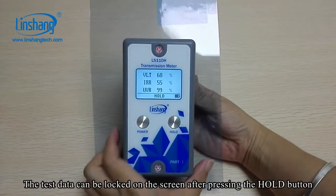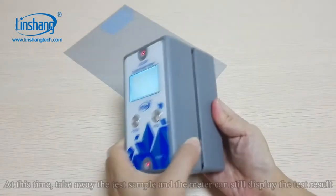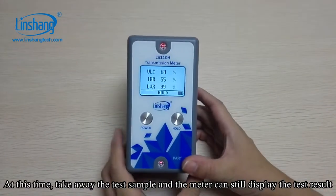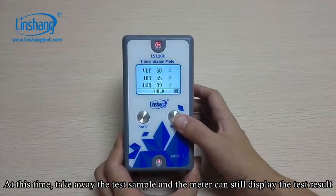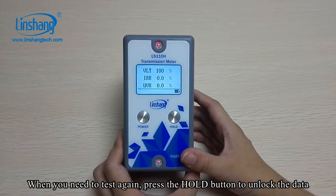The test data can be locked on the screen by pressing the hold button. At this time, take away the test sample and the meter will continue to display the test results. When you need to test again, press the hold button to unlock the data.